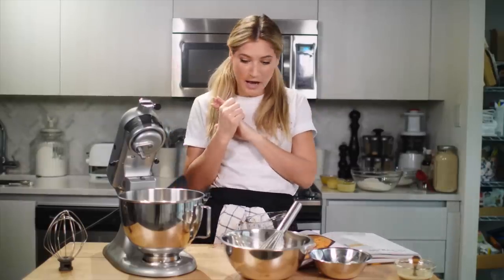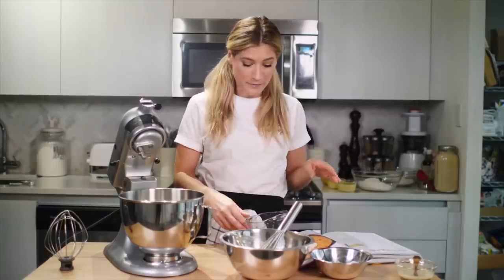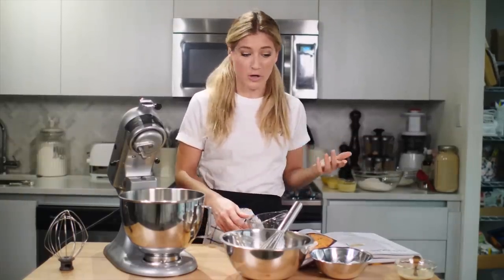Now I have three different batches of this cookie recipe which I'm going to use as the base, and then just throw in the different egg replacers to see which one works.